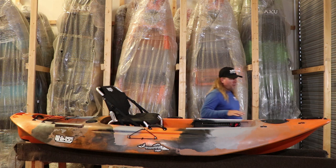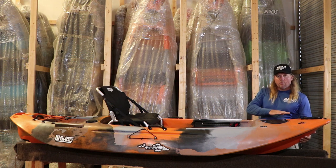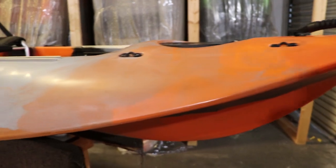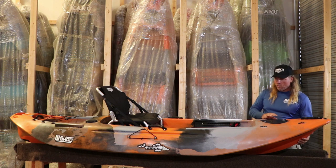Going right to the bow, we kept an aggressive bow on it. We did bring the bow down a little bit so we didn't give up too much water displacement, but it still has a nice aggressive bow that goes through choppy and rough waters very well — it cuts through the water like butter.